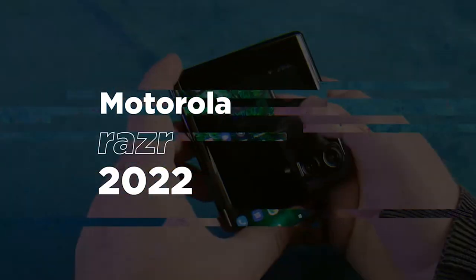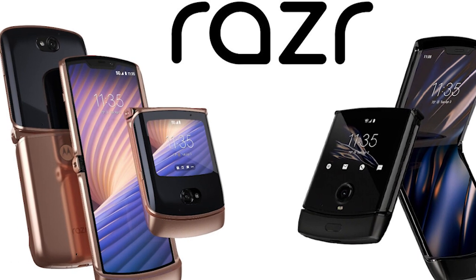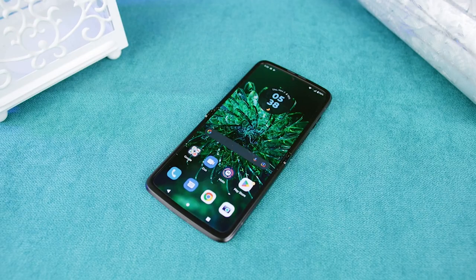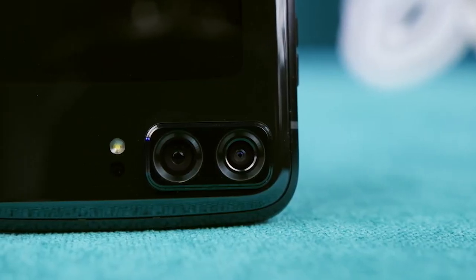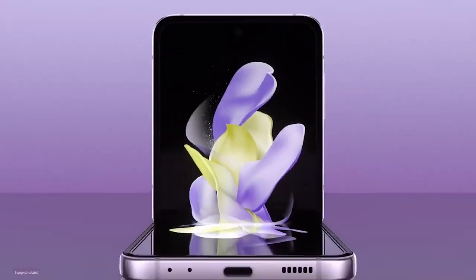The Razr 2022 is Motorola's third-generation attempt at developing a foldable smartphone. A couple of years have passed since the release of the previous model, and both of the Razr 2022's predecessors had issues that needed to be resolved. The good news is that the primary complaints, including performance, cameras, and most importantly price, have all been significantly addressed to provide a compelling alternative to the Samsung Galaxy Z Flip 4, the dominant clamshell foldable in Western markets.